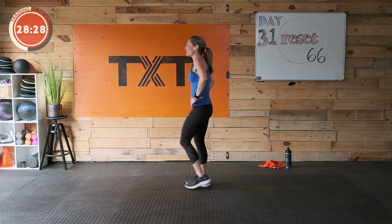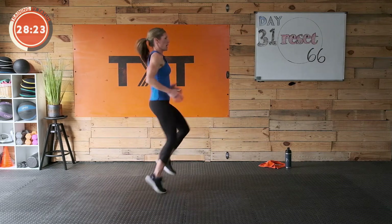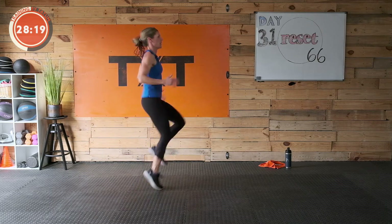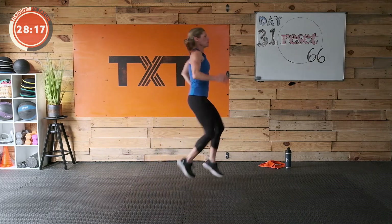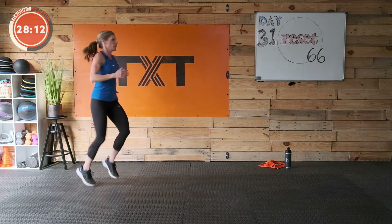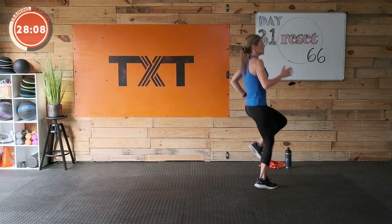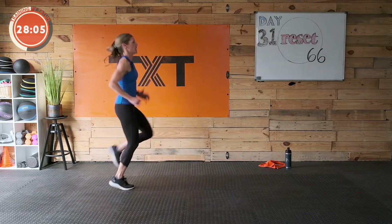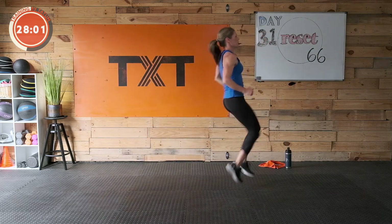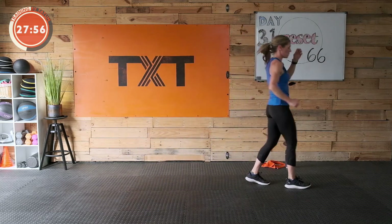High knees! Here we go — pick them up. Lift and lift — get those arms in there. Good — you can move around if you want. You've got it — 15 more seconds. Keep it coming, maybe go forward and back. Three, two, and one.